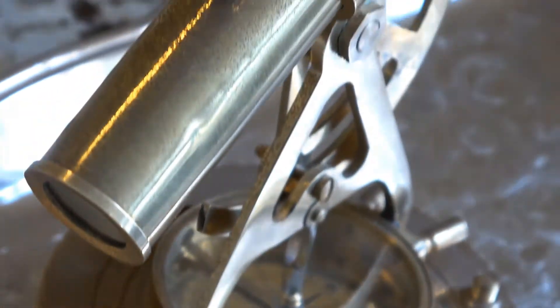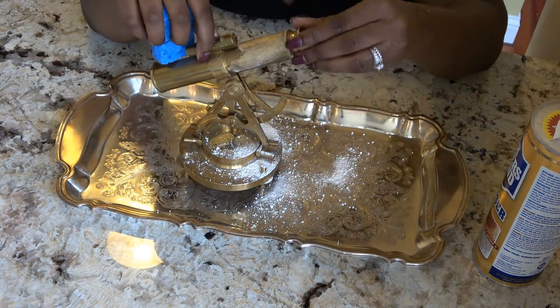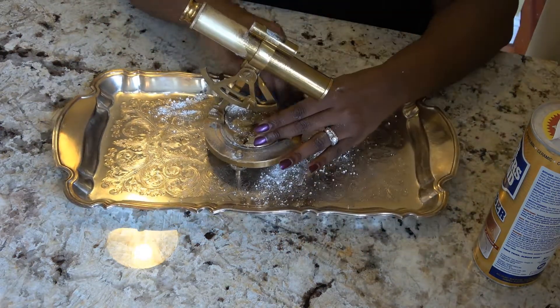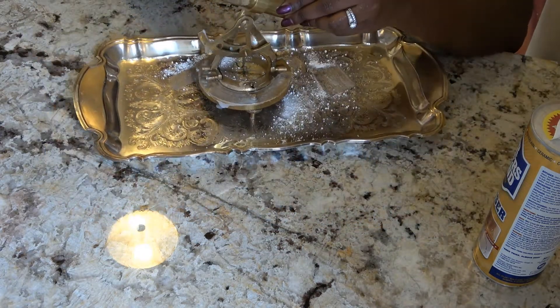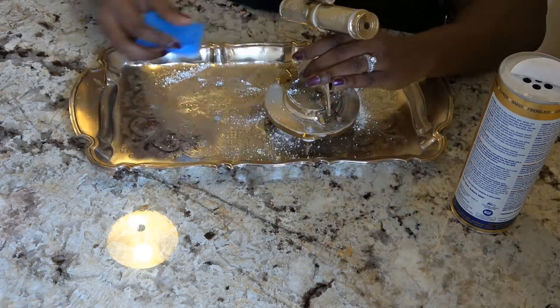Primarily I use Bar Keepers Friend for cleaning my stainless steel appliances in my kitchen. I've never actually used it on the tray or on the aldo date, so we're going to see how it comes off. It does remove some tarnish but it is not a tarnish remover overall, so I'm going to have to come back with another product. I'm rubbing very aggressively and making sure to work it into a good paste.